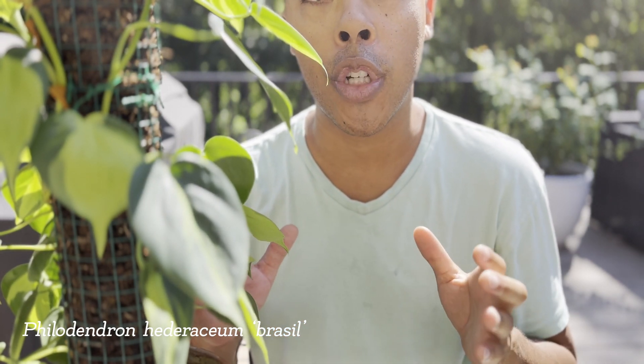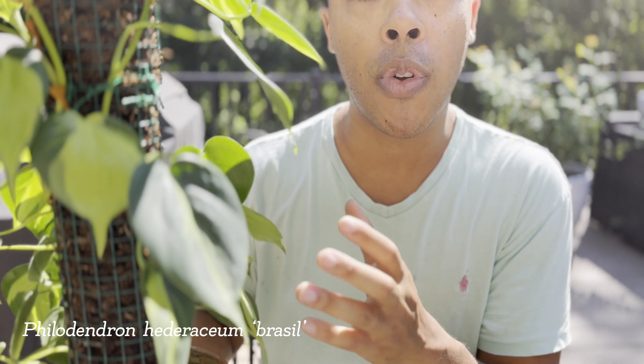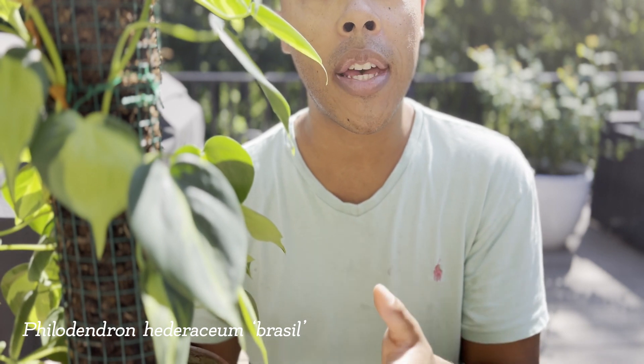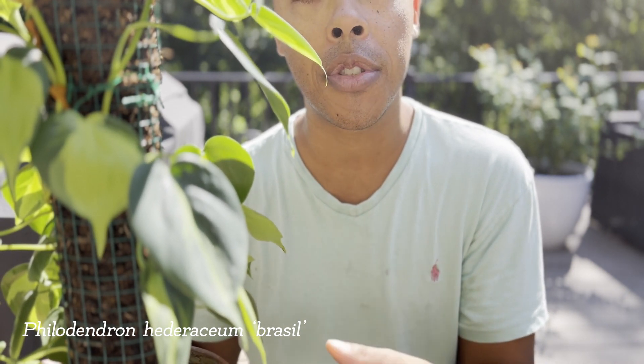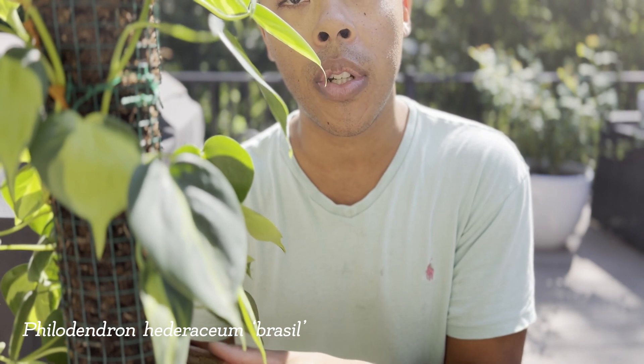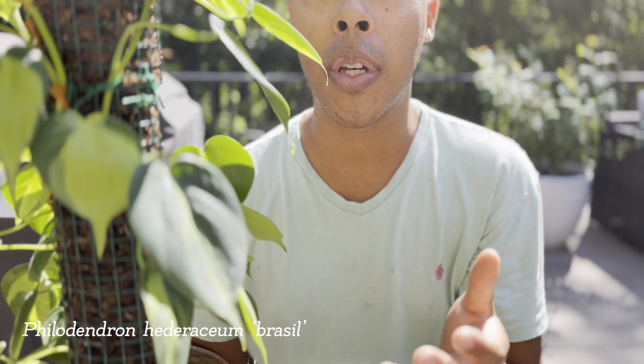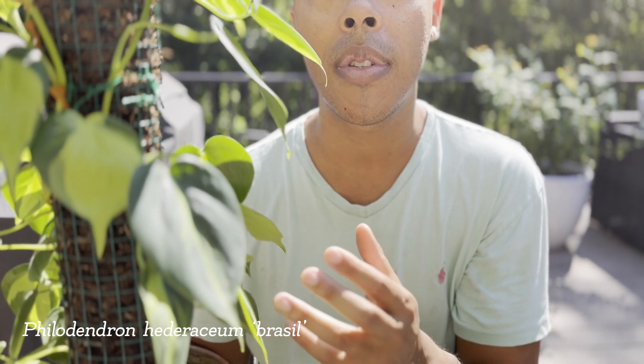There are a couple of things that you can do to treat for pests. If you have thrips, you need to treat with a systemic pesticide. If, however, you have pests such as aphids, mealybugs, or spider mites, you can treat with a solution of baking soda, dish soap, and water. You can also treat things such as mealybugs and scale using a Q-tip dipped in rubbing alcohol.